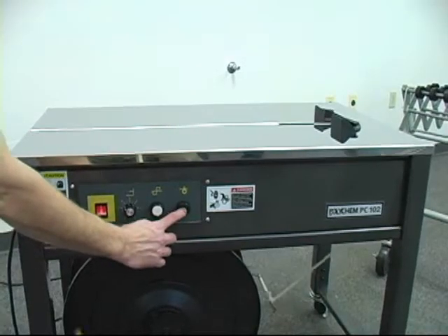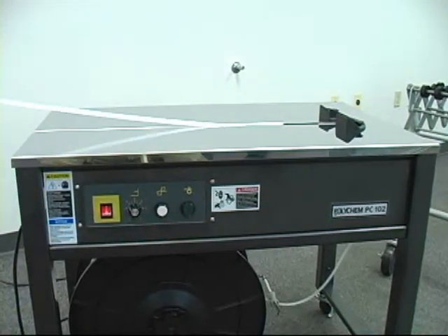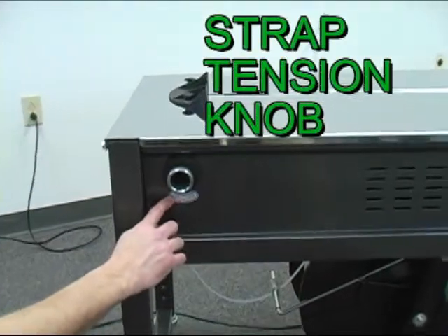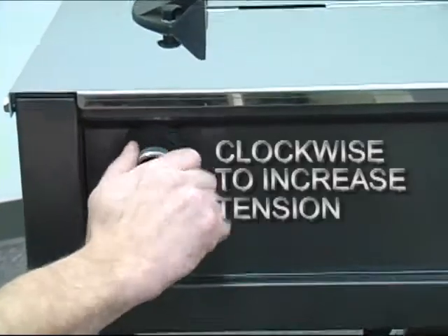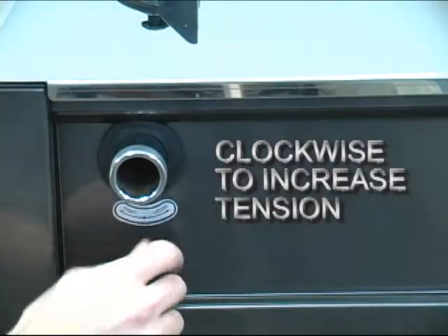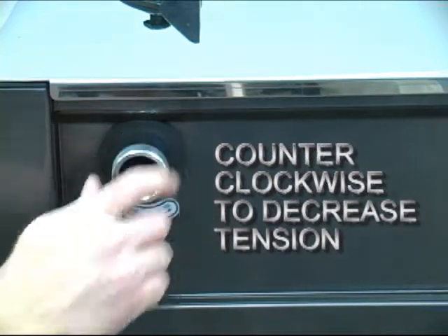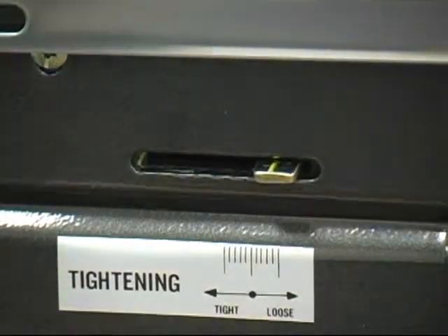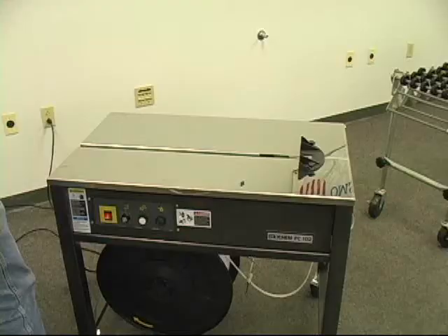If you require more strap length, hit the green strap feed button. The strap tension knob is located on the back of the machine. Turn it clockwise to increase tension and counter-clockwise to decrease tension. A reference scale is located on the side of the machine.